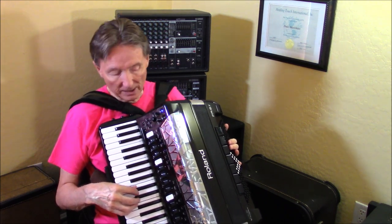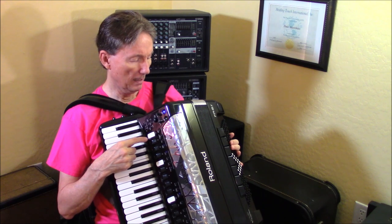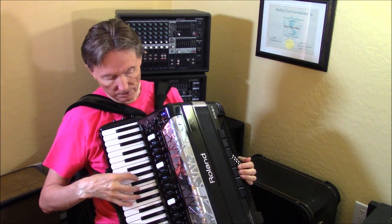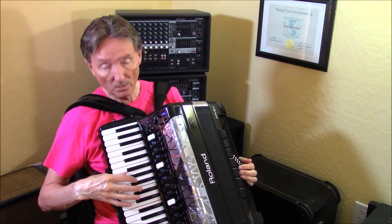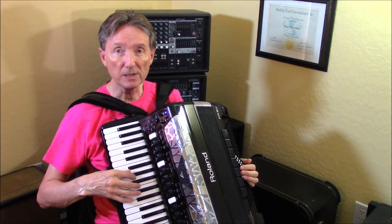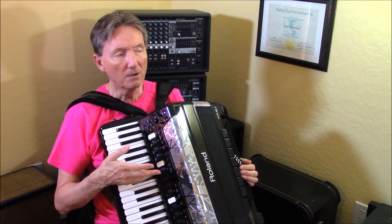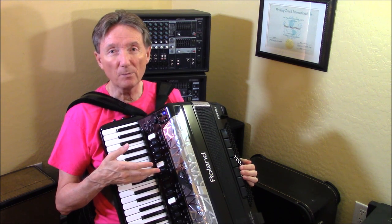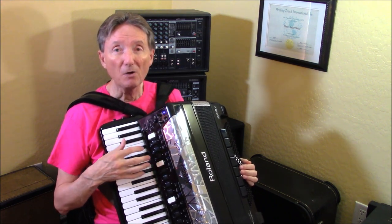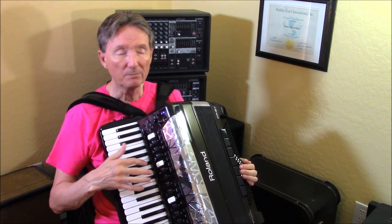Now we're going to do another thing. I'm going to go into user program and pick register number four — this is in bank one — which is the mandolin. And as soon as I hit the palm bar, I get a musette. All of the Dale Mathis programming — I think I've got about 34 banks and each bank has 14 registers in it, because you've got 14 tabs.